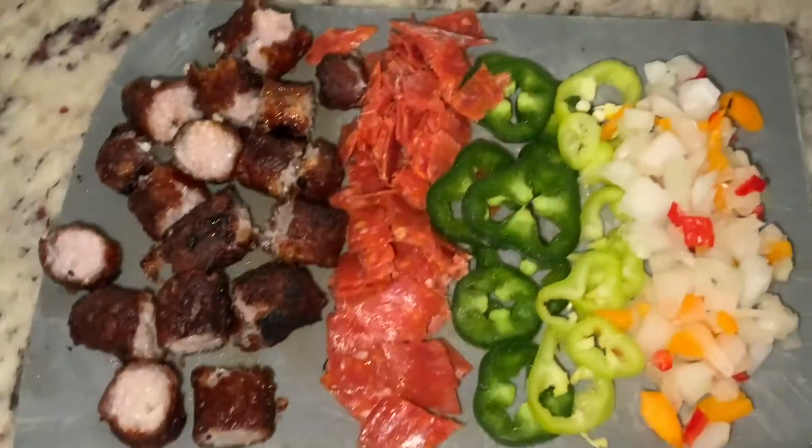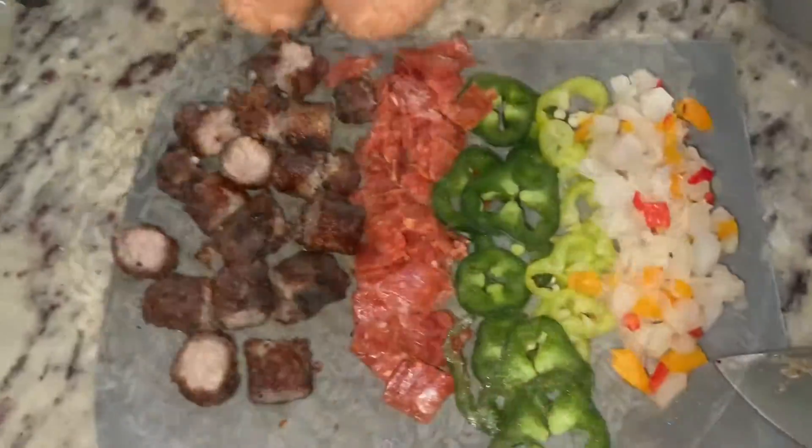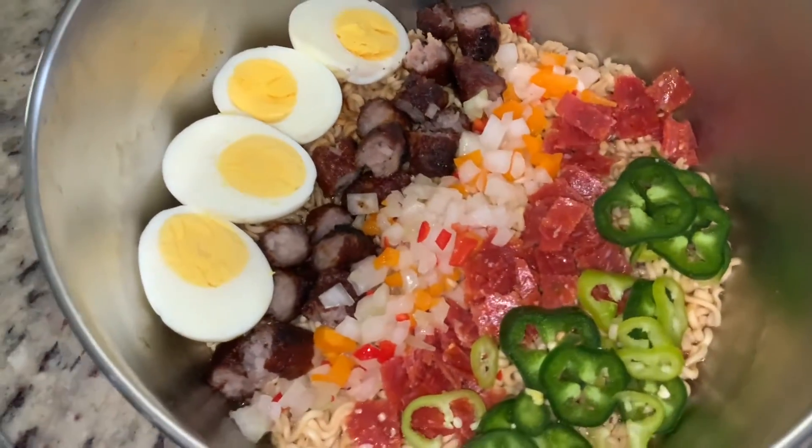Gonna boil those eggs, cook those sausages up, chop up that pepperoni, and then get a good seasoning on those noodles, get your broth in there, and then just add everything on top.